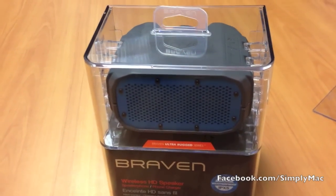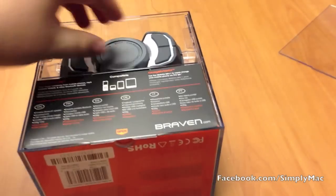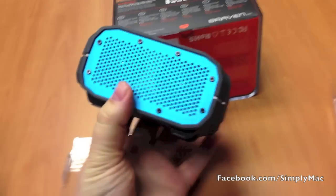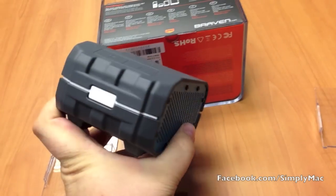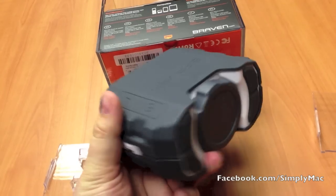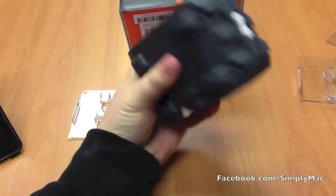I already have this basically just pre-opened, so we'll go ahead and put it down here and pull it out. It's not that big. What really sets the BRV1 apart from a lot of other speakers is it's waterproof, it's shockproof — I'll do a demonstration on that some other time. But it's very small. I don't have a real big hand and it fits in there pretty comfortably.